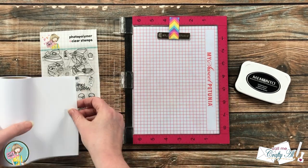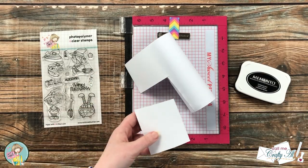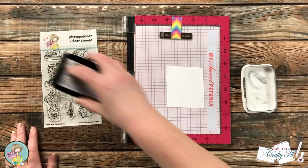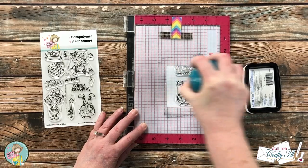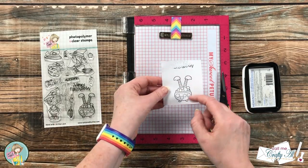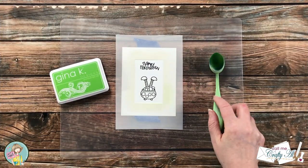Next I brought in some masking paper and cut a piece off the roll that would fit the stamped image. It did end up getting a little bit of the sentiment as well, but I just wanted to focus mainly on the cauldron. Once that was stamped — it doesn't have to be as crisp as on the card front — you could always cut this out with some fine tip scissors, but I went ahead and took it over to my Brother Scan and Cut and had the machine do the hard work.